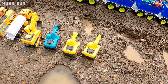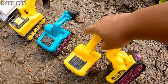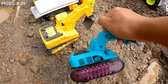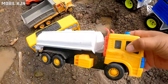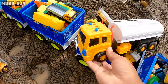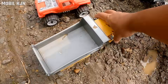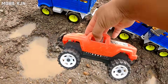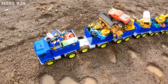Wow, bagus-bagus teman-teman! Eksapator, mantul! Mobil tanki, keren. Mobil bus. Mobil truk. Mobil offroad. Mantul, bagus-bagus teman-teman!